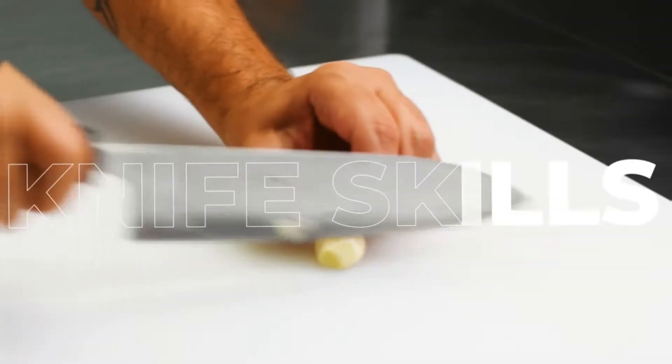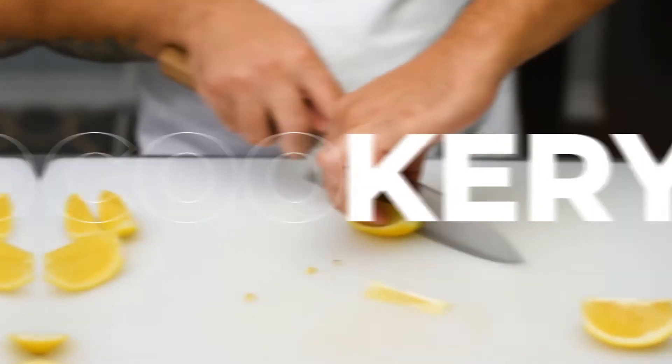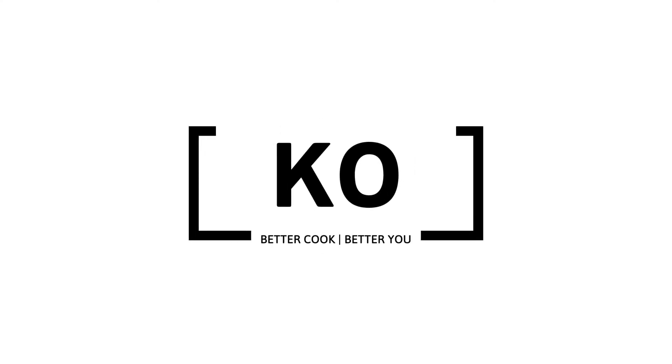I'm going to show you how to de-seed a lemon the proper way. Lemons have always been my thing — even when my mother was pregnant with me she craved lemons, and that was probably because of me.